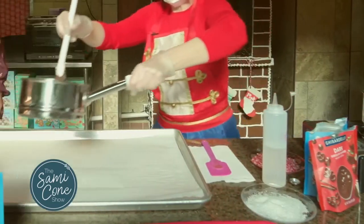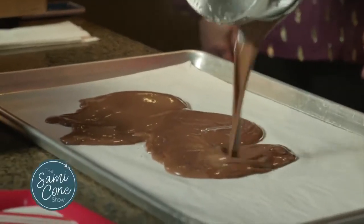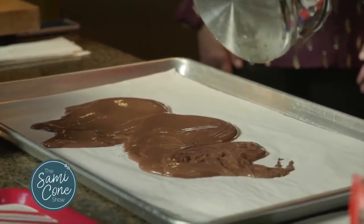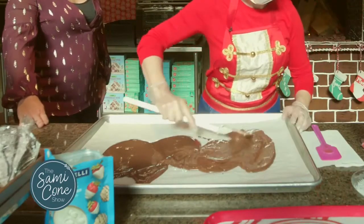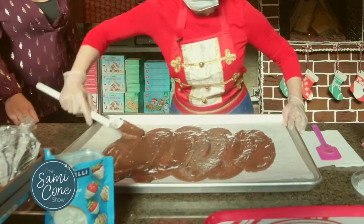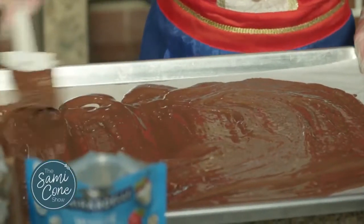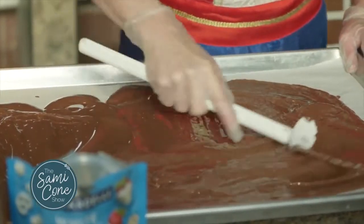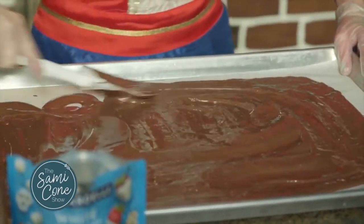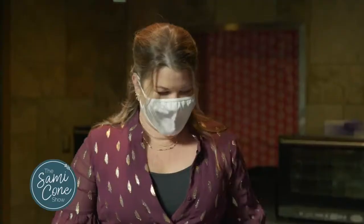So I'm going to spread the chocolate. Now we spread. Beautiful — like so. You don't want to get it too thin, but yet you want it to where it's going to break, because we're going to be adding more to this.